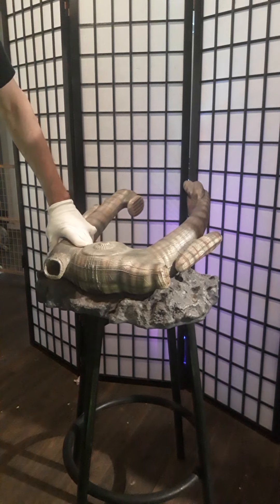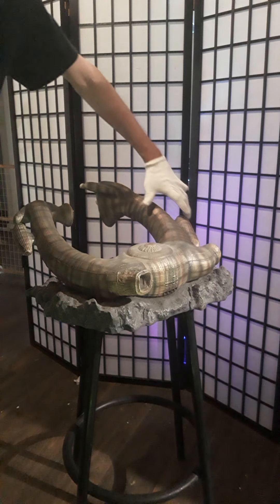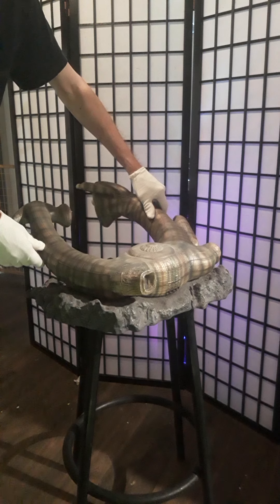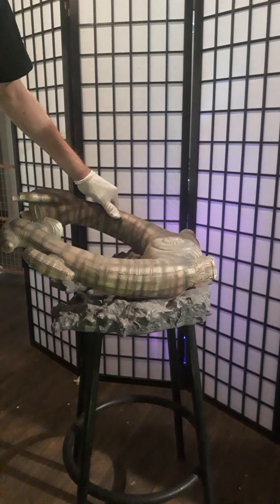Out of the Alien movie, this is probably one of the best pieces you could have in your collection. So if you have the opportunity to find one, pick it up — any fan, I think you're gonna love it.